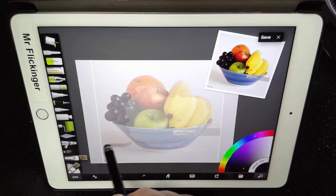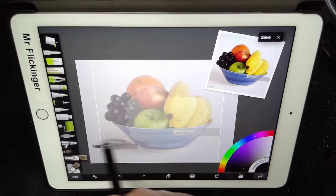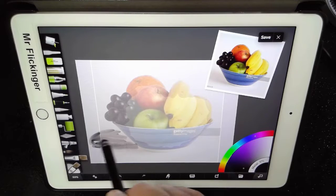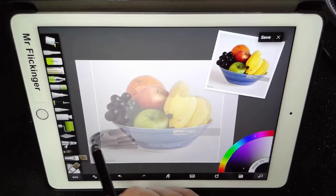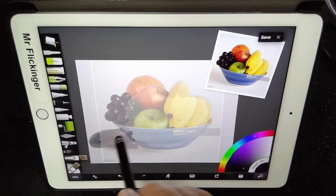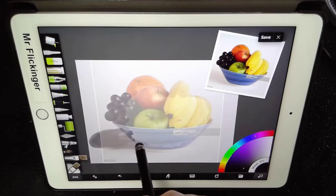I'll go ahead and add some black to that. Do you see how it's mixing nicely with that white? I'm just causing that little shadow to appear. Every time I lift up my brush and put it back down again, it's like I've loaded more black paint on it. So if you want to just keep smudging it, don't lift up your brush. I'm just mixing it right now, mixing that shadow without lifting the brush because I want to really mix the paint.